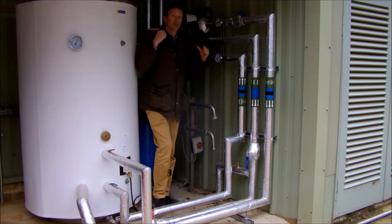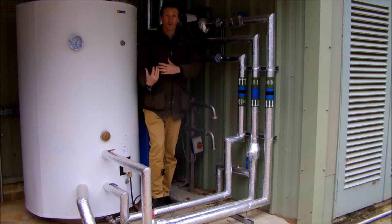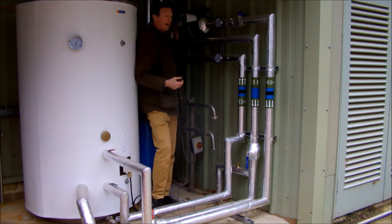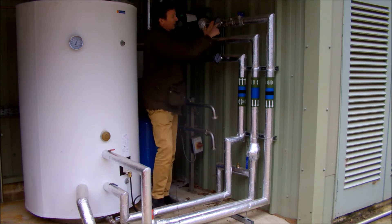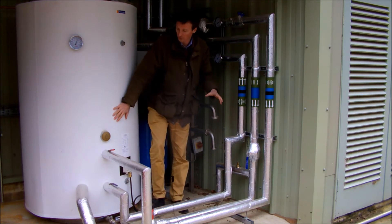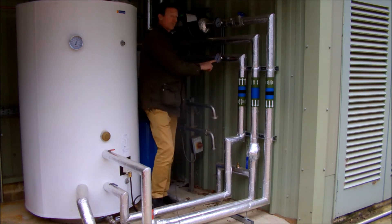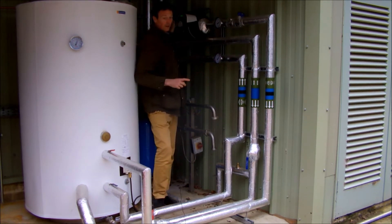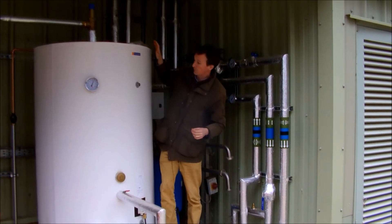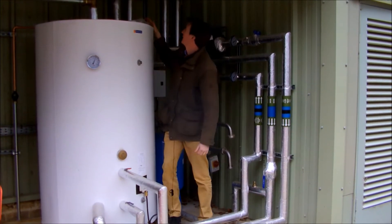We're here at the production unit which makes cheese and bread, and this is the hot water cylinder which provides all the hot water for washing down and so on. We've got the biomass being fed here via a low loss header. The closed loop is coming in at 90 degrees, going down into the 1,000-litre hot water storage tank, and then it comes out having dumped some of the heat at 80 degrees to be returned back to the low loss header and ultimately the biomass boiler. In here we've got our return loop from the hot water system, feeding the cold water in and hot water out.